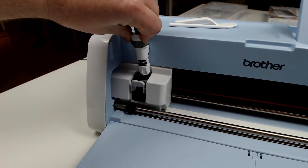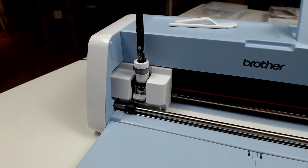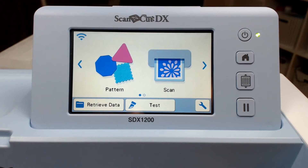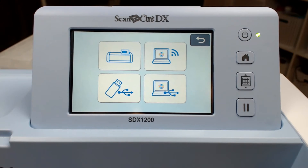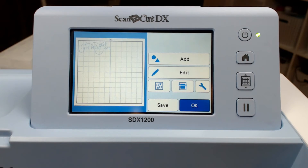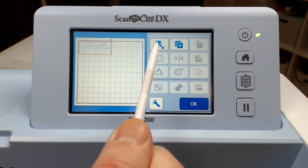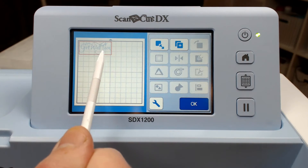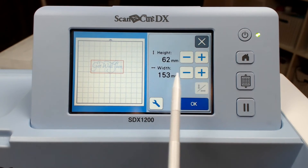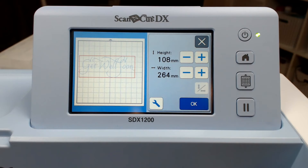Then remove the pen holder and insert it into the Scan and Cut machine and lock it in place. Time to bring up our data — first I will retrieve the design that I sent via the transfer method. Just a couple of pointers: these are fine line designs and therefore can't be cut as shapes, and very few of the editing features are available for them. You can duplicate them and you can resize them, but the aspect ratio lock is permanently locked.